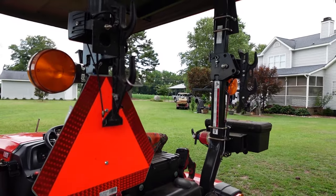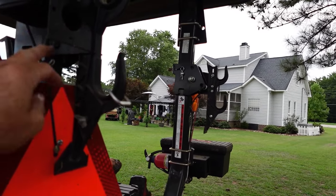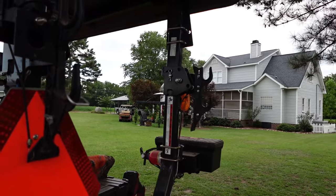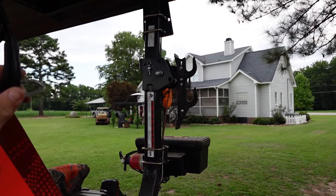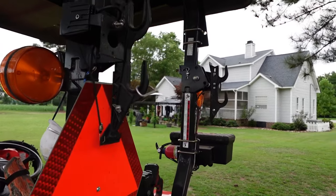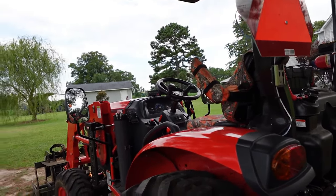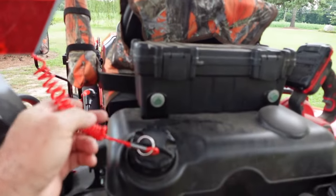Coming around to the rear, up top here are a couple of little racks I added. I didn't drill into the ROPS for any of this — there were some existing holes I bolted a little L-bracket onto. This is actually what looks like a gun rack, the kind that would go in the back of a truck. I use it to carry a shovel, a rake, or my pole saw if I need to go out and do some trim work. I keep a couple of straps in case I need to strap something in — works great for that.